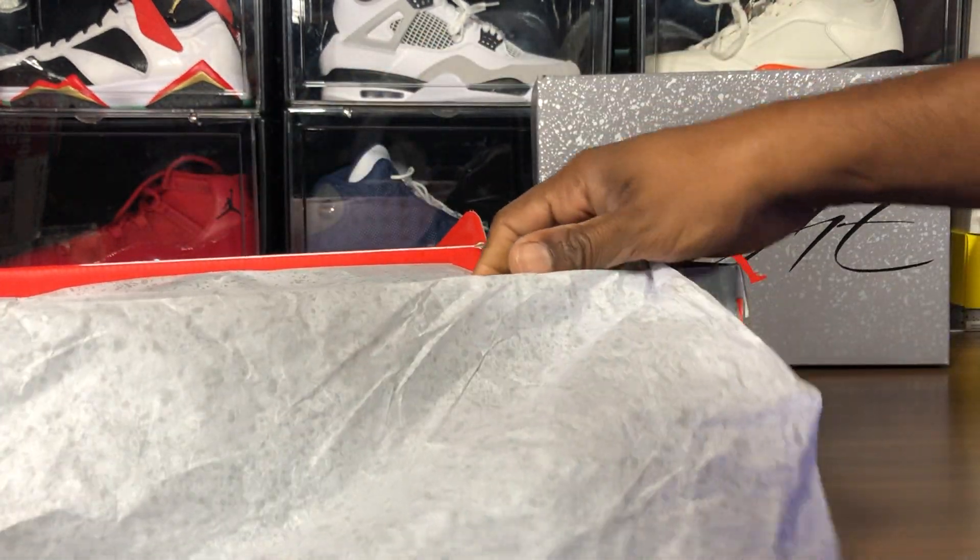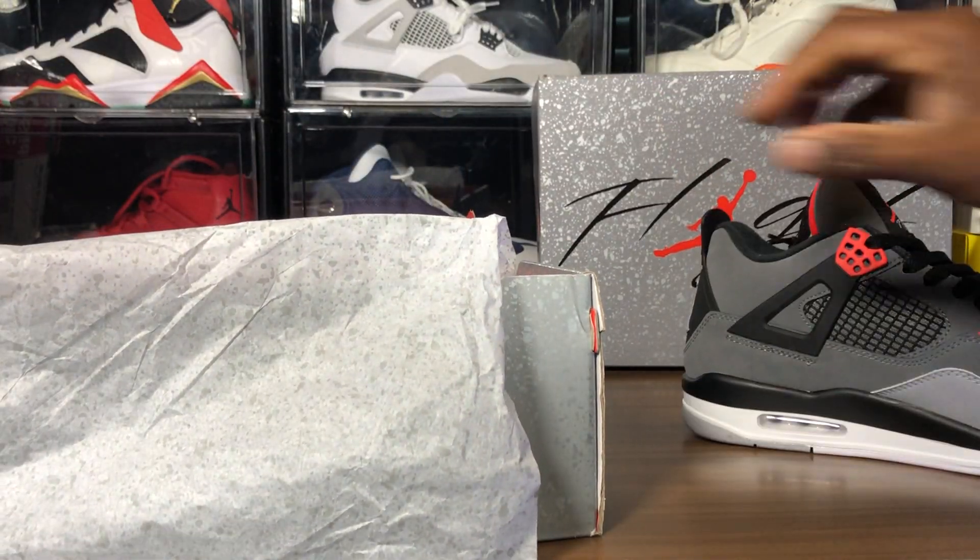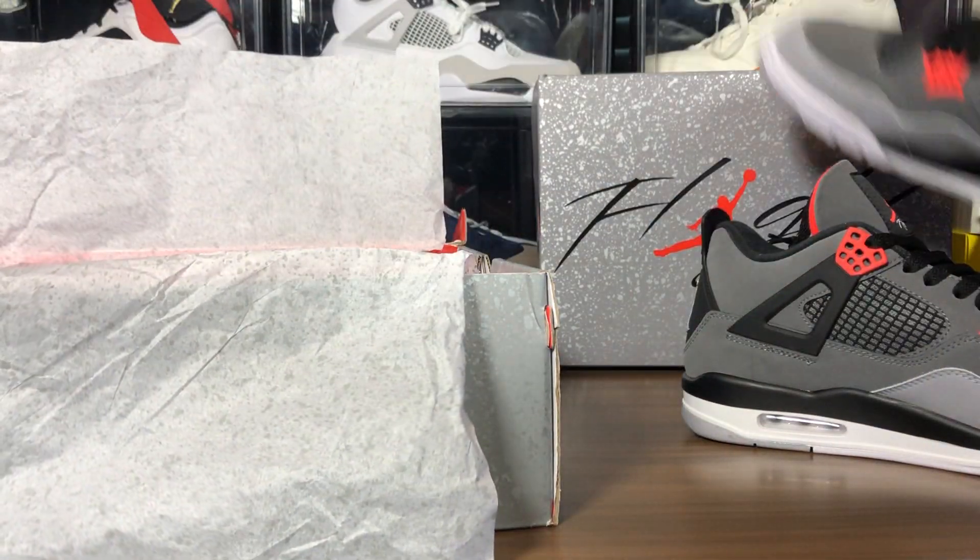Pulling out the shoes — and let me tell you, the fake is amazing quality. The fake actually has a YDM sticker, while the retail pair does not. The retail pair does have extra tissue paper and packaging materials inside though.